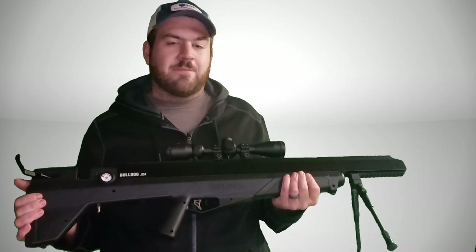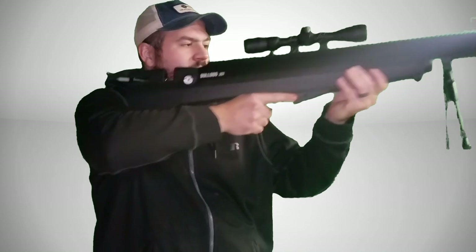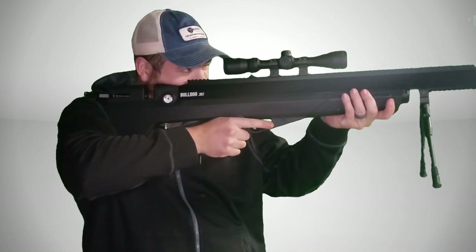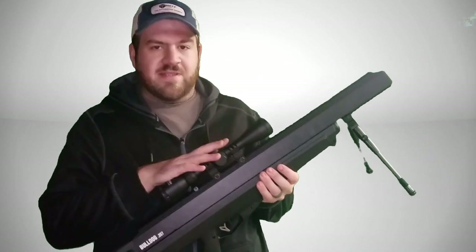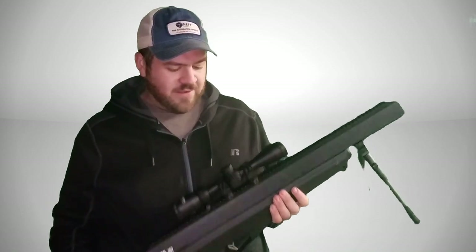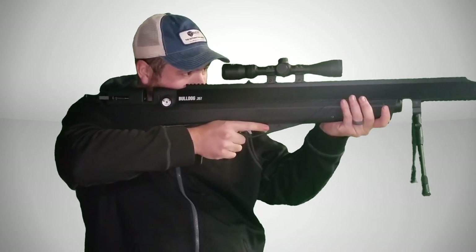This thing has some power and some punch. And for being a bullpup-style rifle, I topped it off with the CenterPoint Spectrum first focal plane scope that they had on sale on Crosman's website. This is the 3-9x40 with the side focus — this is a perfect setup for hunting purposes.